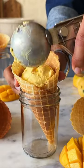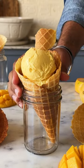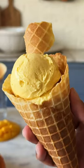I'll be making big batches of this ice cream throughout the summer and I hope you do too, because this is so good.